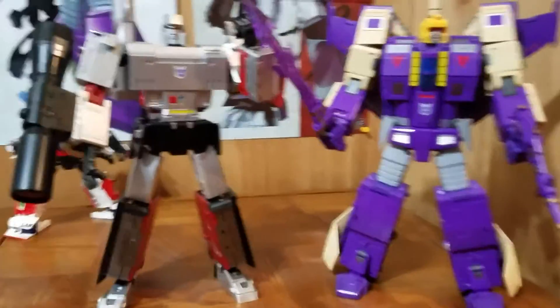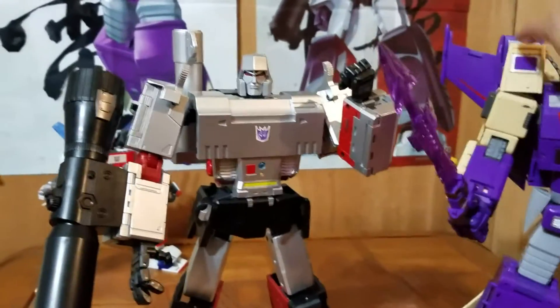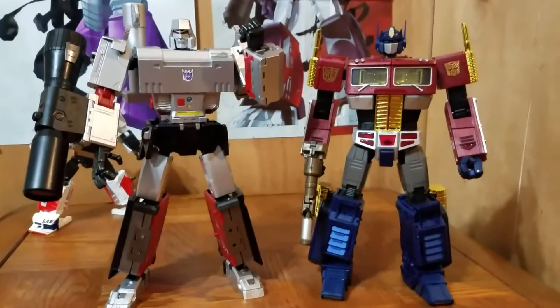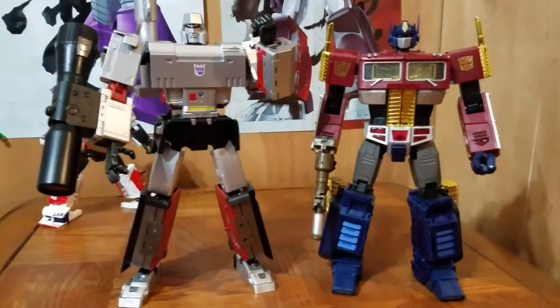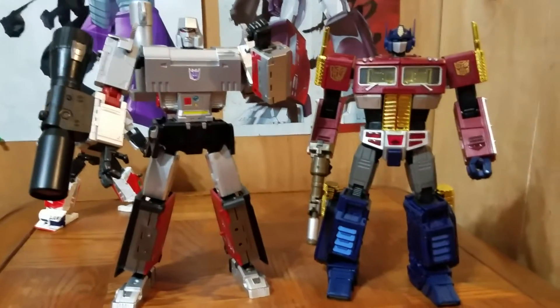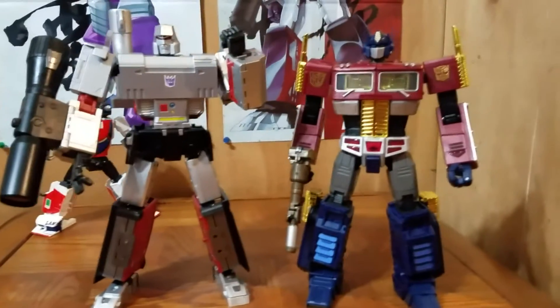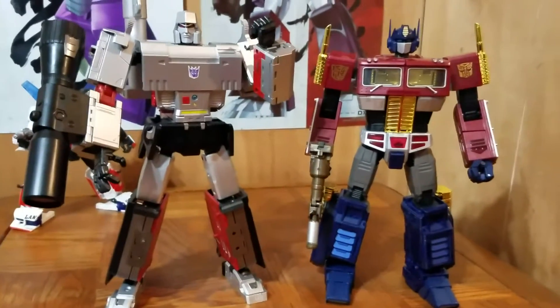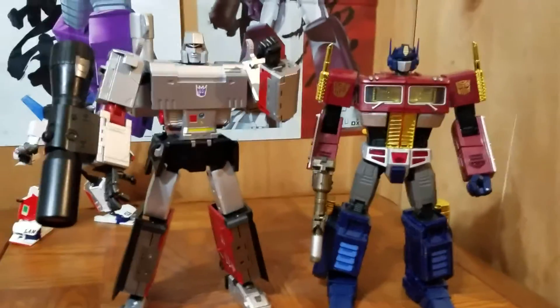Those look great together. I'll show off a figure that mostly everybody has, or everybody wants to see a size comparison of, and that is MP10. I think that scale is really, really good — they look great together. And that's just been my quick little video on DX9's Migatron, or Masterpiece Megatron.